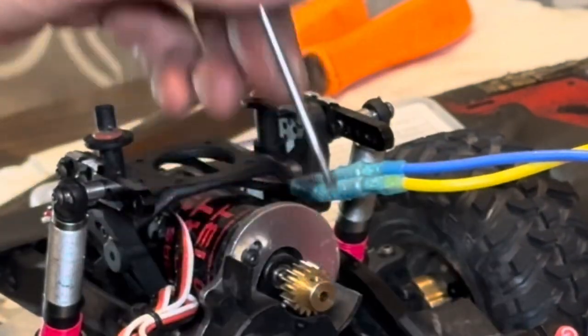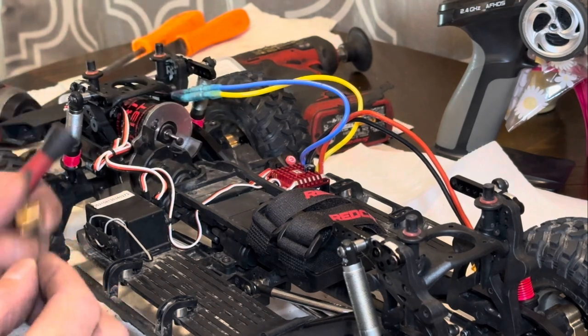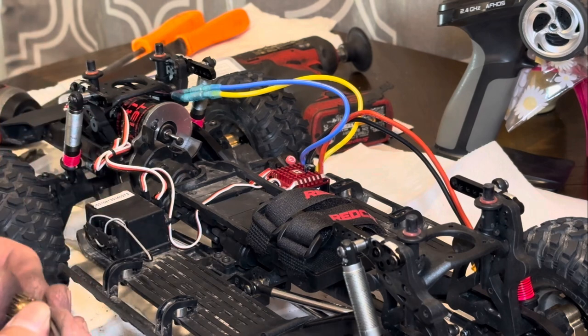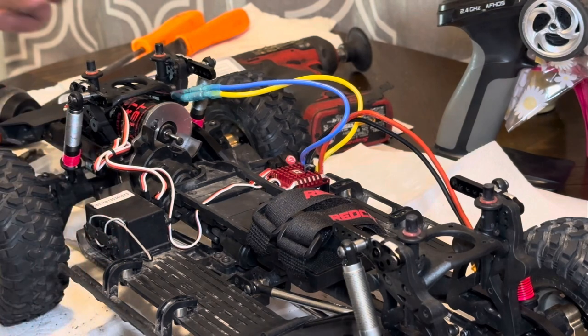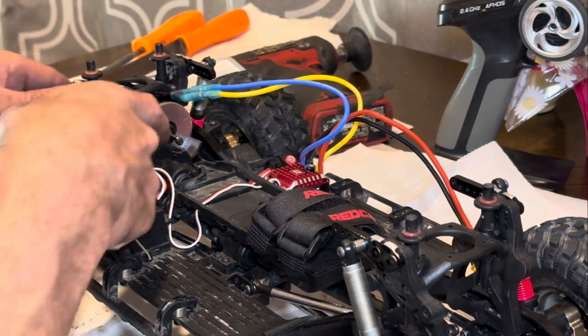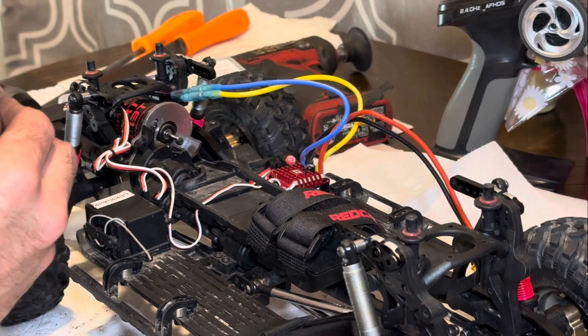We're going to take it off and put the lock nut back on, in case we ever have to put it back to a 17-tooth. Here's the 12 — you want to line that up with the spur gear by whatever means necessary.